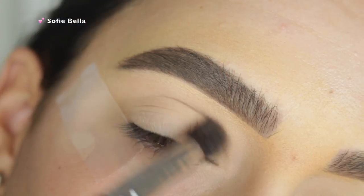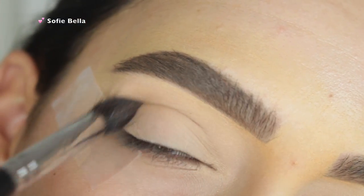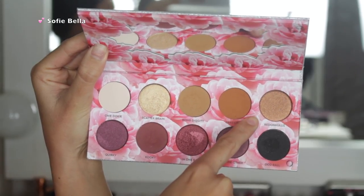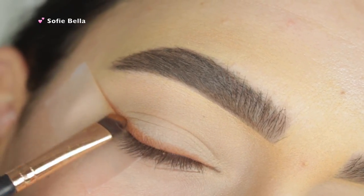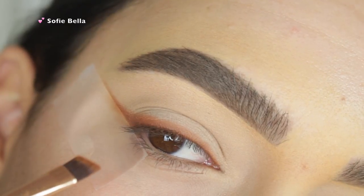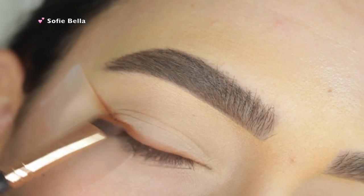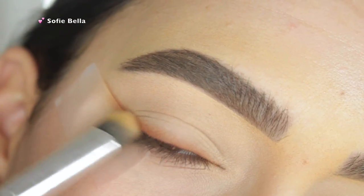Next, I'm going in with Bomb Diggity and I'm just going to be putting that in the crease. This is going to be our transition shade, even though we aren't going to be using any other colors in the crease. We're just going to create a smoked out wing. The next shade that I'm going in with is Cray Cray and I'm just going to be building this shadow where I would normally apply my wing liner, and this is just going to be our base for the wing. We're just going to layer on top of this color to make it super smoked out and look super blended.